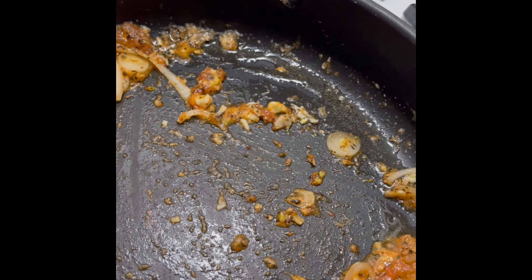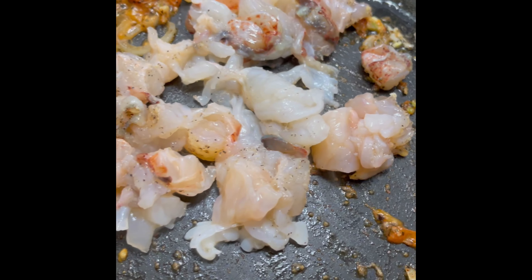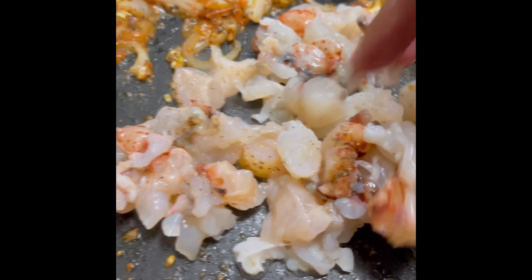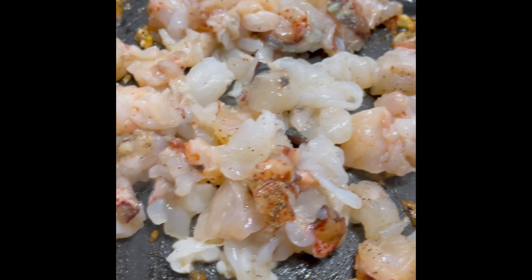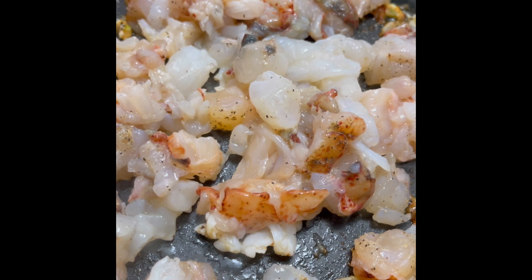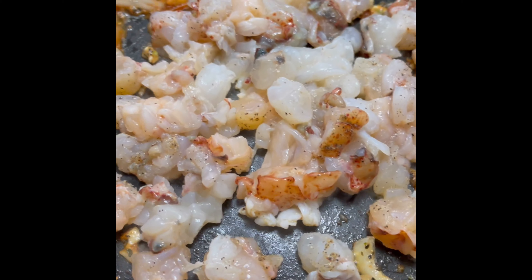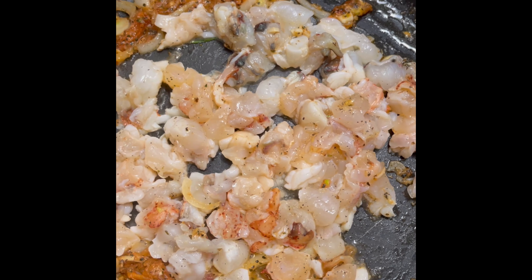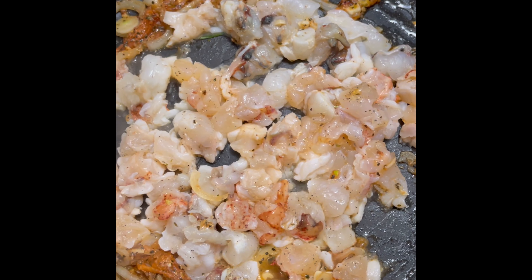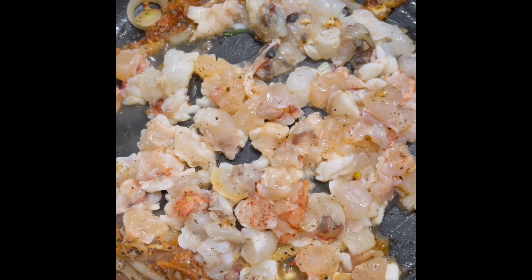We're going to add our lobster right to the center of the pan. We already had pre-seasoned those, just a little seasoning. Go ahead and add your lobster right in the center so we can get it starting to cook a bit. We're not looking to cook the lobster all the way through — just pretty cooked through, halfway to a little more than halfway cooked through.